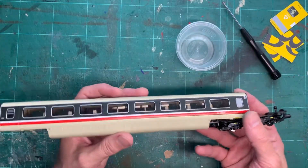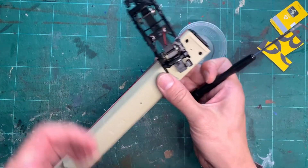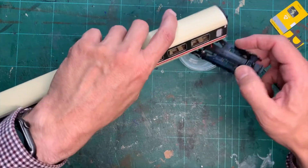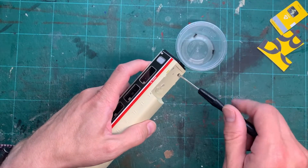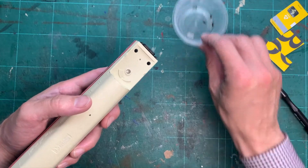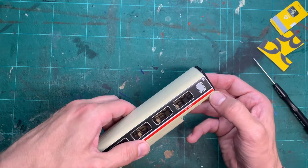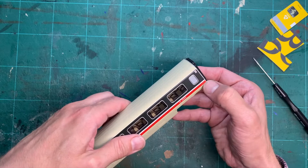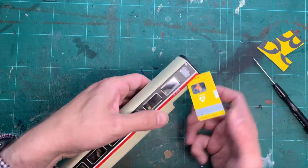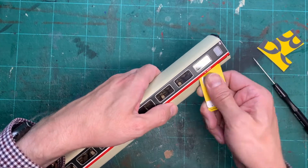So first thing we need to do is unscrew the four screws at either end. With those out of the way, the two halves of the body become a lot looser and you can put your fingernail in at the end just to lever it out. When you've got a gap, you can then insert one of the shims. Remember, the clips we need to release are halfway between the middle and the end of the coach, so work to get there — you can hear it click.